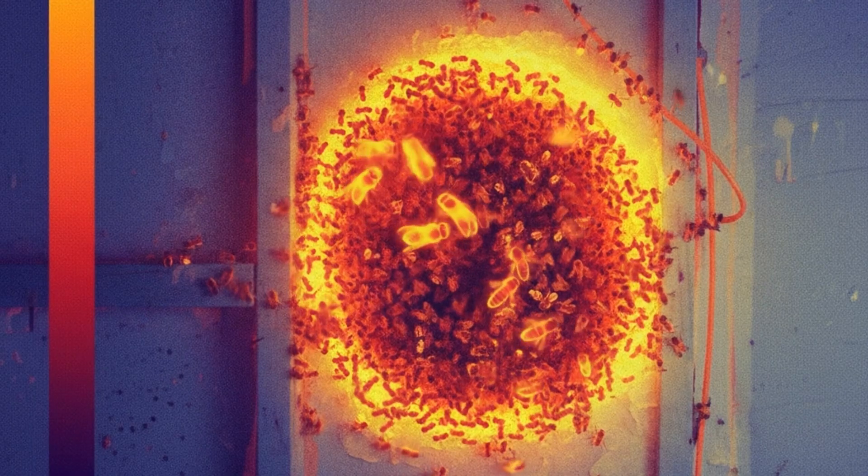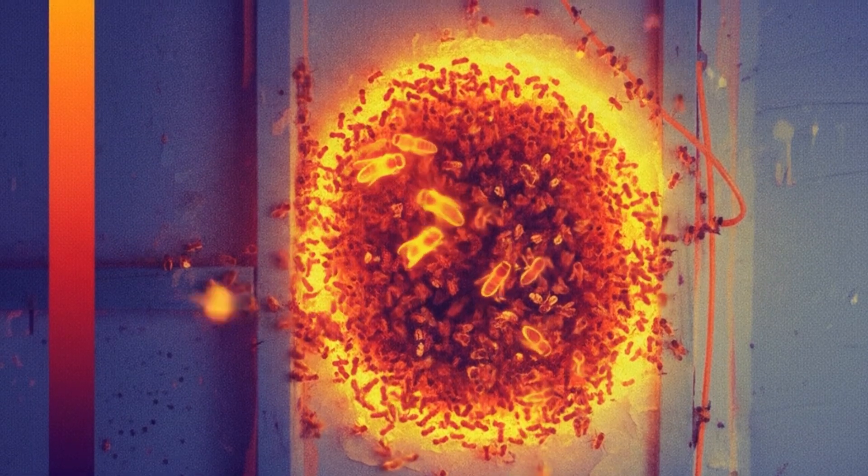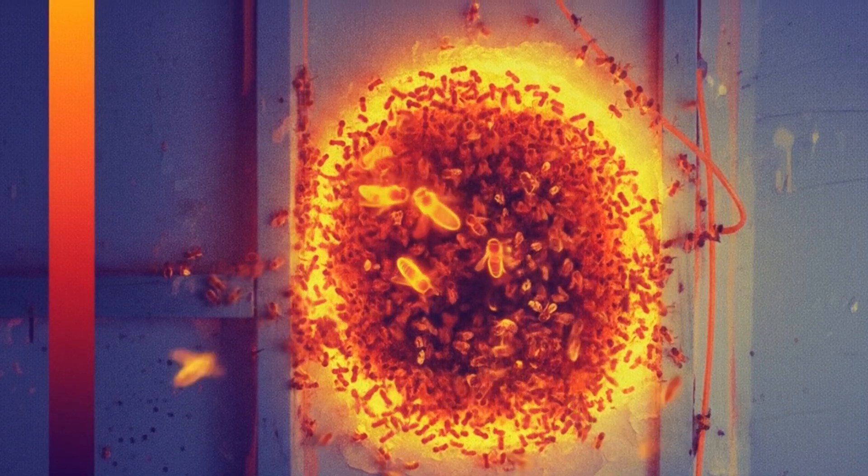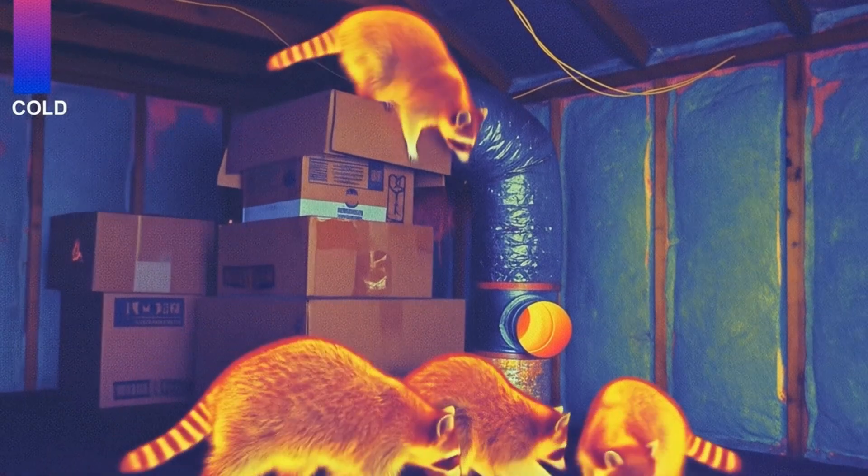Another cool thing is finding pests. Did you know that a thermal camera can help you find pests? Rodents, termites, and other critters often create nests that generate heat. You can use this camera to look for these heat signatures inside your walls, helping you locate the infestation and deal with it before it gets out of control. I've found raccoons with these bad boys.